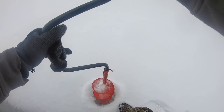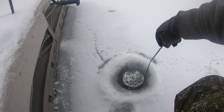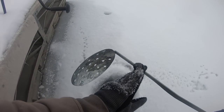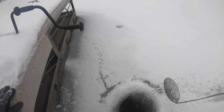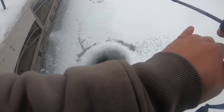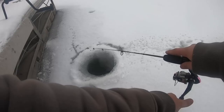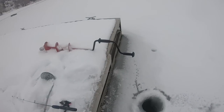Whoa, that is not thick at all — holy cow, that is like three inches tops, maybe two and a half. Yeah, it's about three inches. They say four inches is kind of the minimum, but you can obviously get away on a little thinner ice. Now let's check the depth — I'll drop this jig down until it hits bottom. That's actually deeper than I thought — we've got about seven or eight feet of water. Boom, that is perfect.